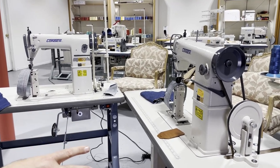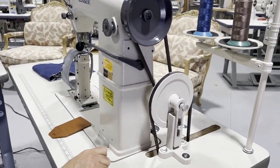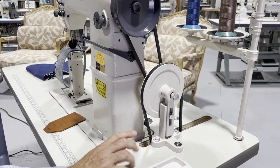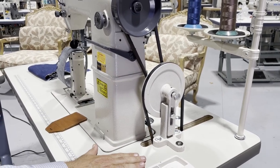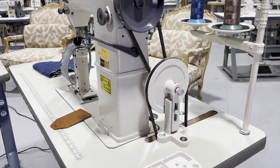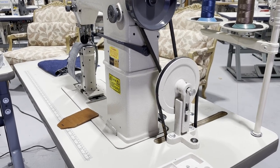If you look at the right-hand side, I have a speed reducer. A lot of people call in and ask about the speed reducer — this is the item that we put on the machine to have the sewing machine reduce the speed. Both of them are the exact same machine, no difference.